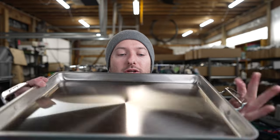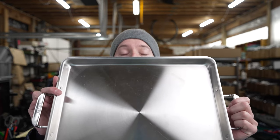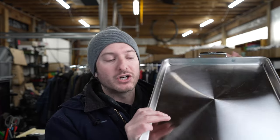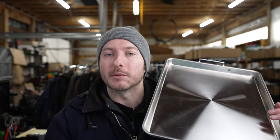So if you're looking for a good cooking tray or a good utility tray, this could be a good option for your household. I believe this is the 12 by 18 inch, and it's just a really good product to have in your kitchen when you're cooking for big families.